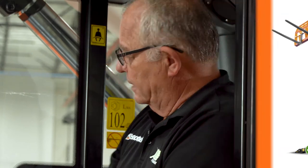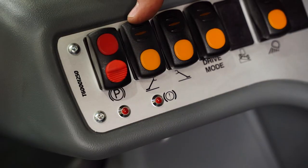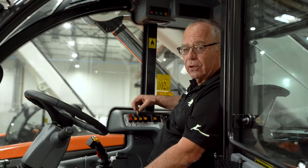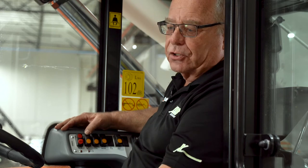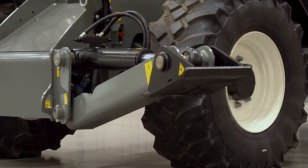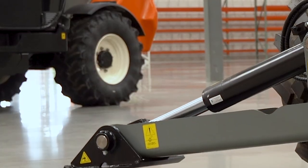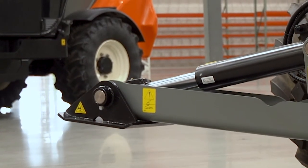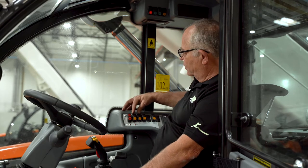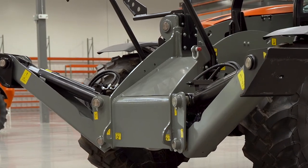Here we're below 35 degrees, so we'll be able to operate the outriggers. The left and right outrigger switches are located here on the side panel. Let's give them a try. To raise the left outrigger, I'll push the second switch back in the up position. For the right outrigger, it's the next switch back, the third. Rocking the switches at the top raises the outriggers; rocking them at the bottom deploys the outriggers.